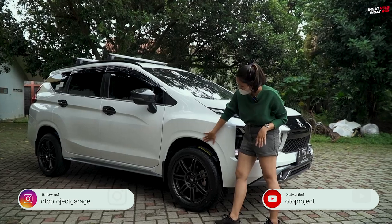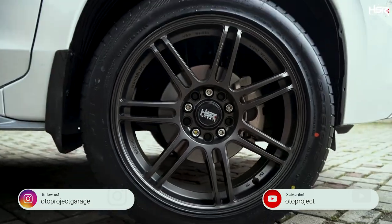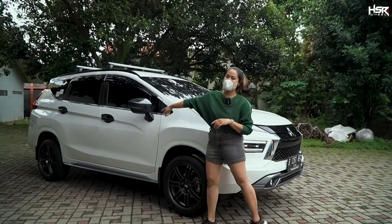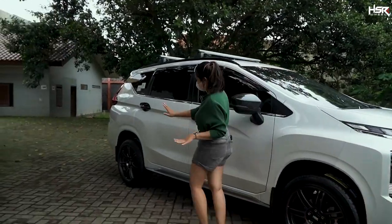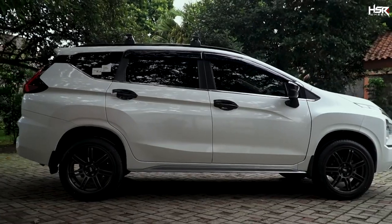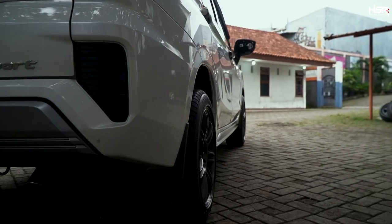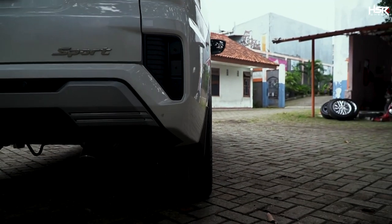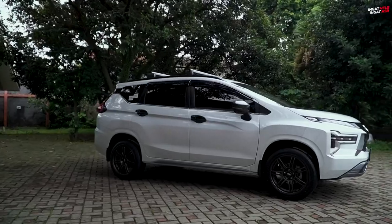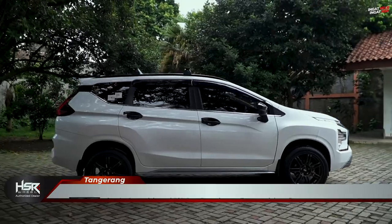Looking at the fitment from the front, the tire sticks out slightly from the body with ring 18. But when we look at the rear wheel, it remains flush with the body — that's the difference between the front and rear fitment.